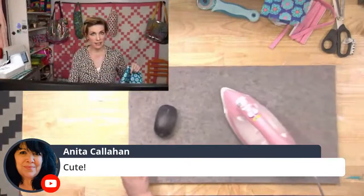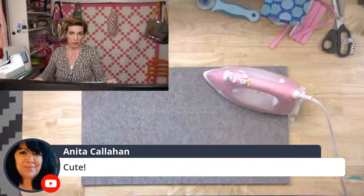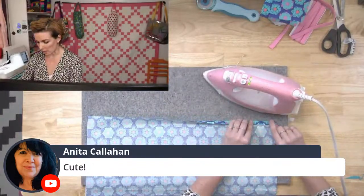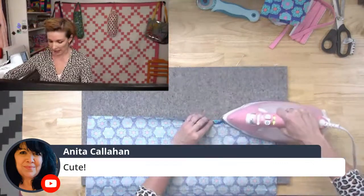I don't find that I need to interface this — it's just fine without interfacing, though if you wanted to interface it that's fine too. There's no right or wrong here. Let's just use minimal materials. Along the long edge we're going to fold it in a quarter of an inch.